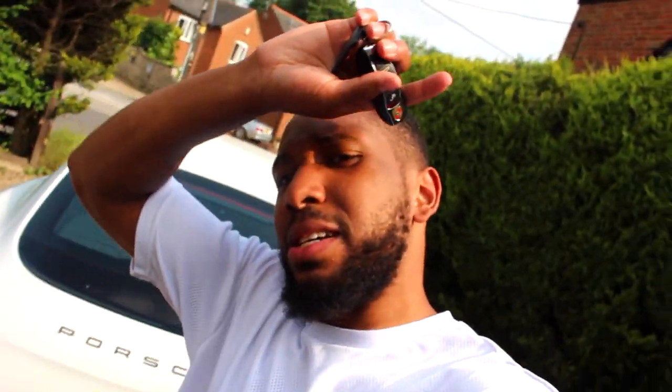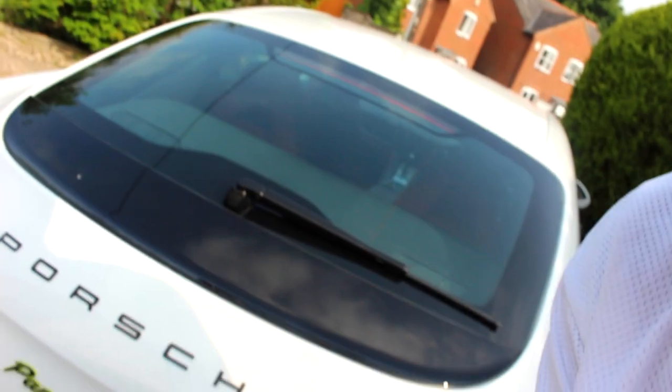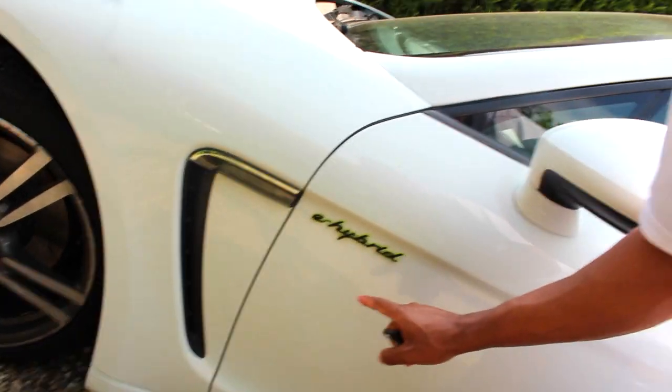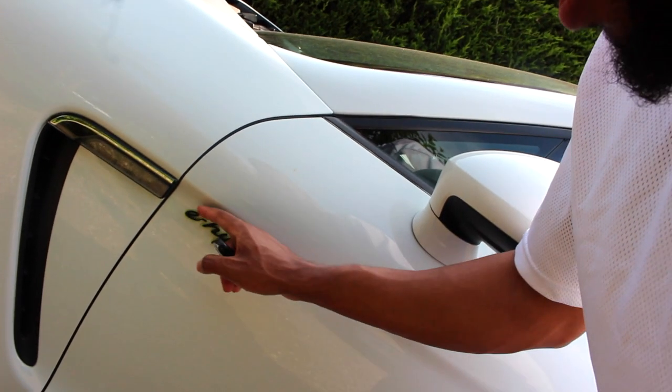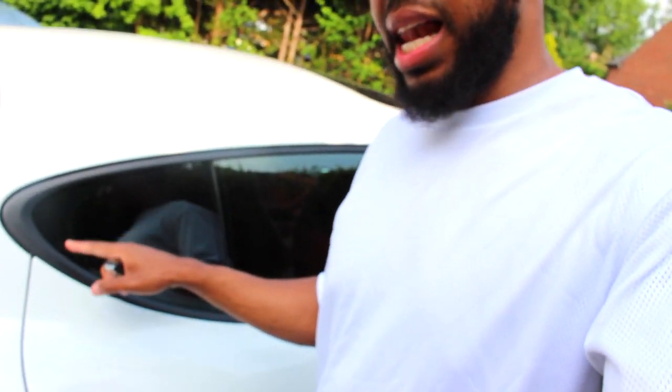Hello, I'm back — and I've finally finished plastic dipping my car. As you can see, these are the badges. Let me take you on a quick tour. I've plastic dipped around the windows as well. I did this badge, and this badge I decided to take off because it was too intricate and small to do.